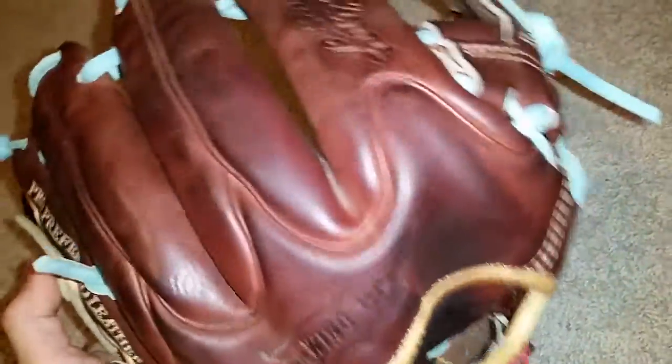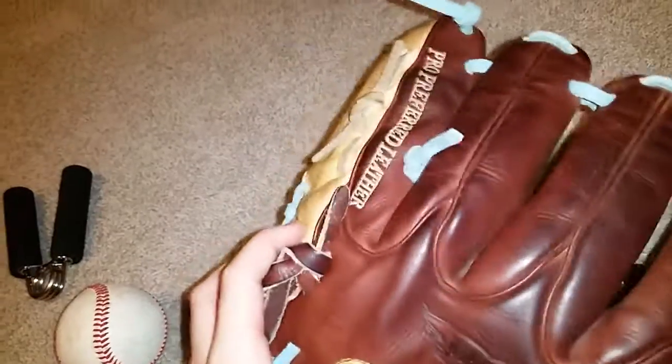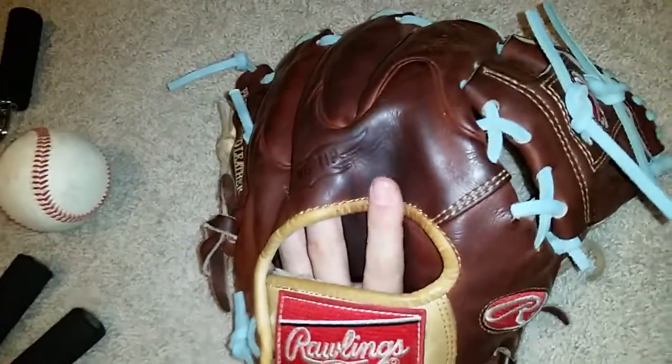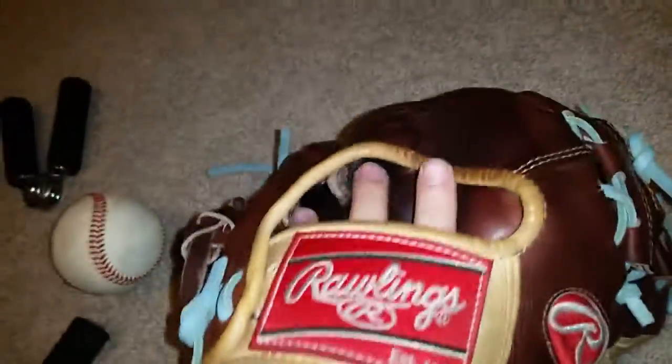Like you guys know, it's 11 and three-quarter inches. It's got the wingtip, which I really like — I'm a big fan of the wingtip. I think it looks good, and it's supposed to help reinforce these finger stalls and keep them strong, because a lot of times there's been a problem with Rawlings and these ripping. I've never had that problem but heard of it before, so this is supposed to just help keep them strong. If you guys know, just comment down below.